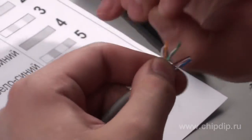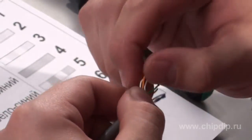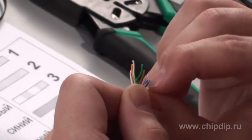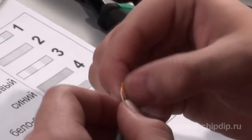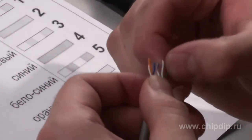White-orange, orange, white-green, blue, white-blue and green, white-brown and brown.